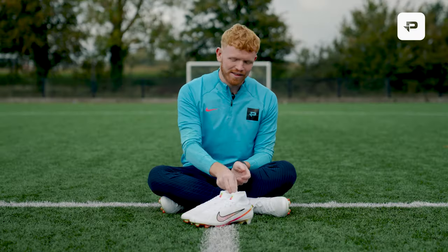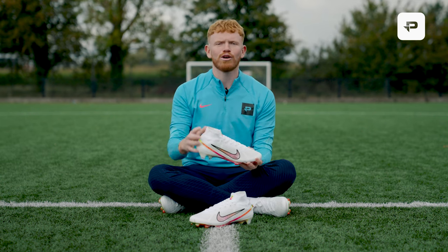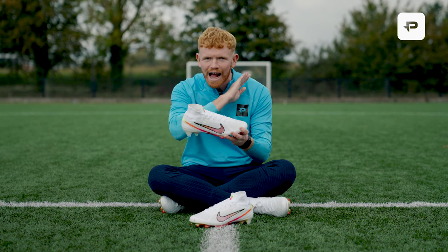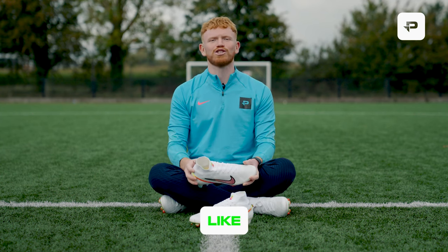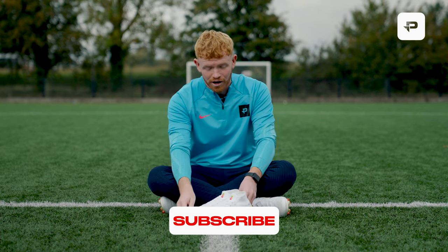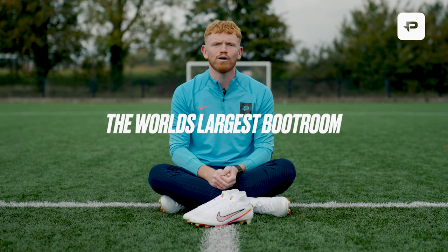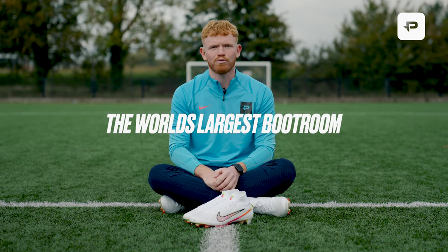Now you're up to speed with everything you need to know about Marcus Rashford's first signature boot with Nike Football. Let me know in the comments what you think of these and if they're a bit of you or not, because I absolutely love them. If you guys enjoyed the video then make sure you leave a like, comment and subscribe and turn the notification bell on so you don't miss a video. If you want to shop these boots, we are selling them exclusively at ProDirect Soccer — the world's largest boot room — so make sure you download the ProDirect Soccer app to cop yourself a pair. I've been Cam, signing off, and I'll see you next time.